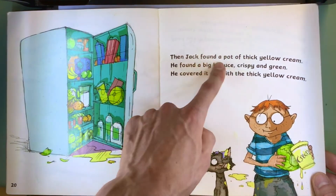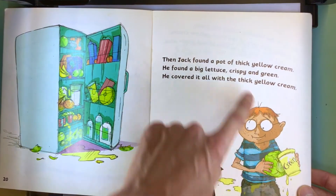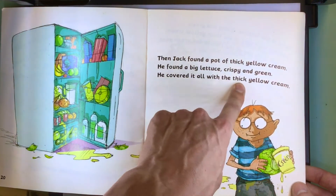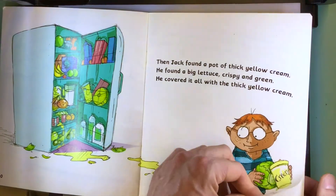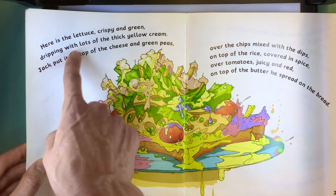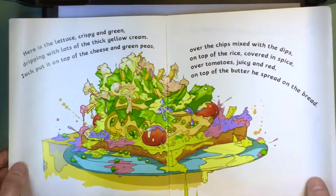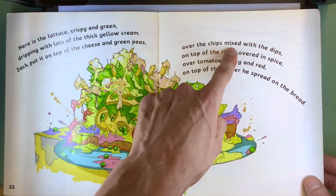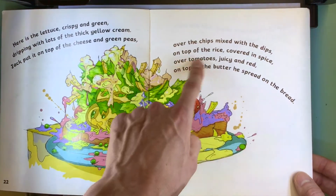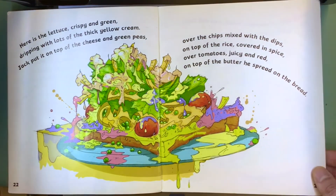Then Jack found a pot of thick yellow cream. He found a big lettuce, crispy and green. He covered it all with the thick yellow cream. Here is the lettuce, crispy and green, dripping with lots of the thick yellow cream. Jack put it on top of the cheese and green peas, over the chips mixed with the dips, on top of the rice, covered in spice, over tomatoes, juicy and red, on top of the butter he spread on the bread.